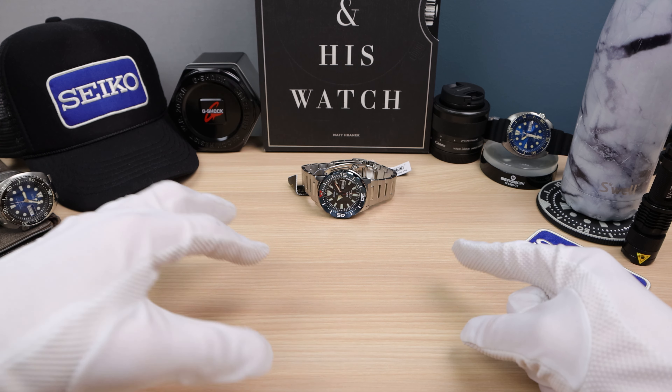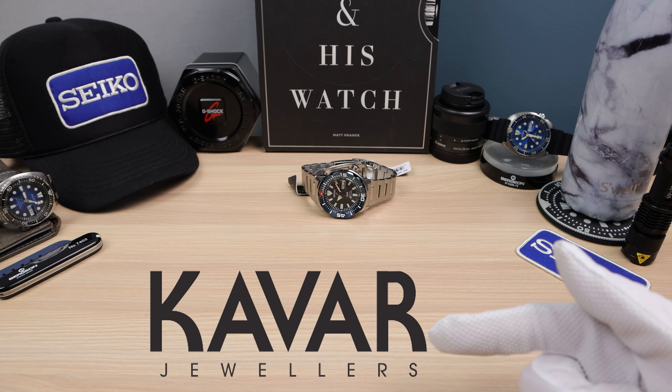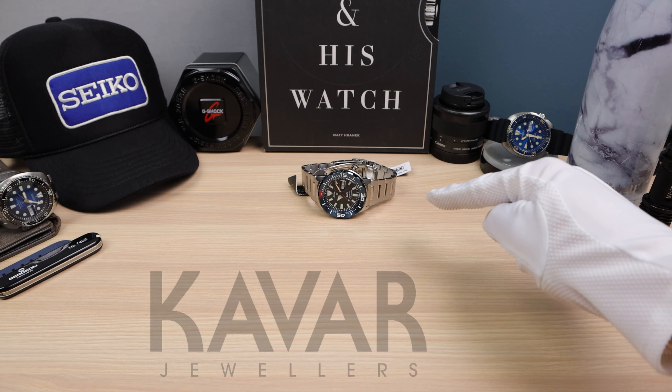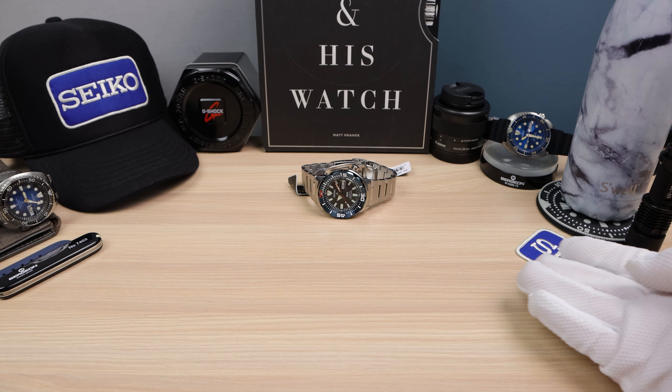Welcome back to Escapement and Watch. Falling Titan here. Today we are thanking Kvar Jewelers for lending this monster into the channel. If you want to buy this monster, email me in the description below and I'll give you a discount code.